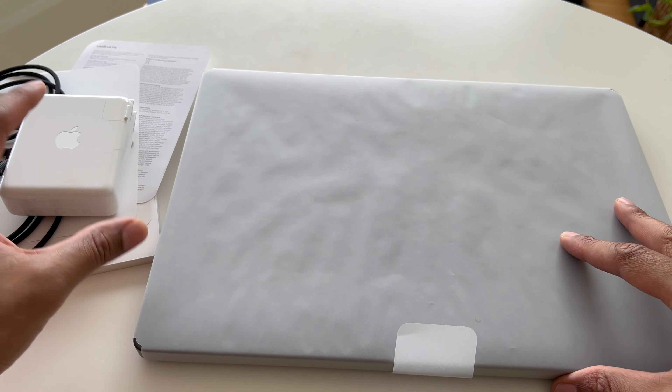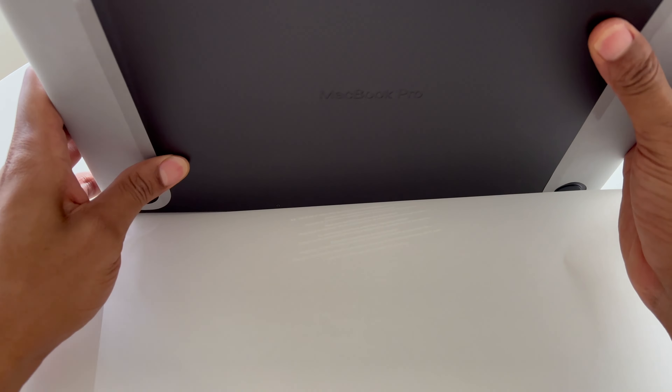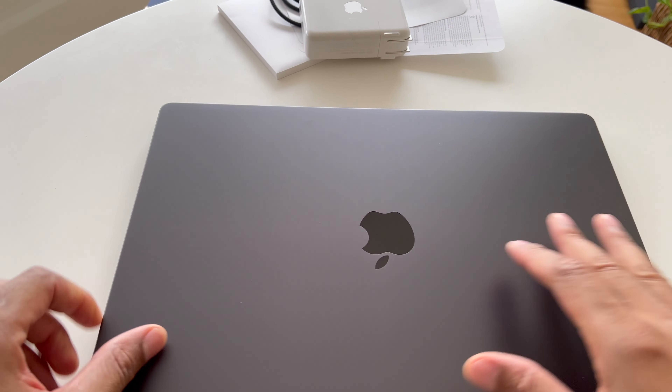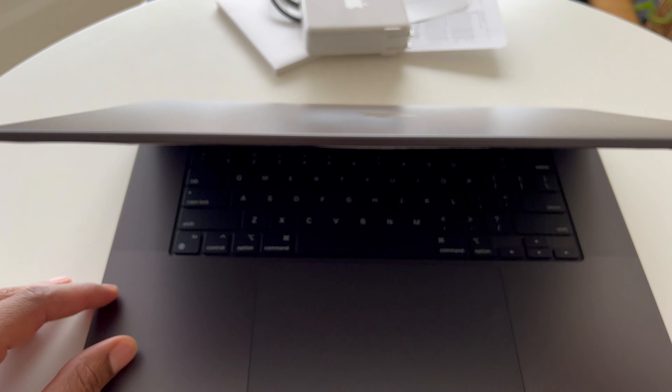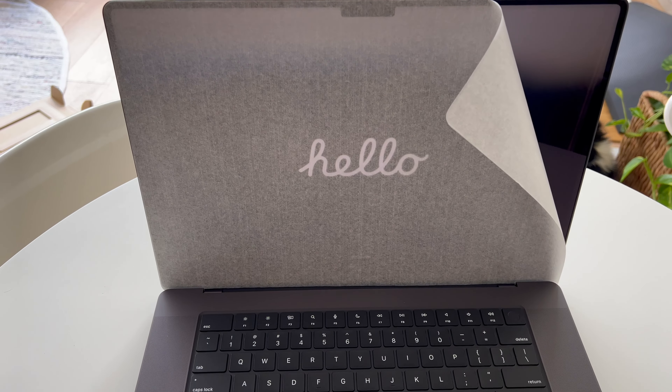Now I'm going to put this to the side and get down to the nitty gritty — the MacBook Pro itself. I'm going to go ahead and remove the box. Oh, there's something else inside. Here is the power adapter right here, and it comes wrapped in that wax-looking paper yet again. Here is the flap — let's take this off. It says '140 watt USB-C power adapter,' which you plug in right here. And there is the MagSafe that you connect directly to your MacBook Pro.